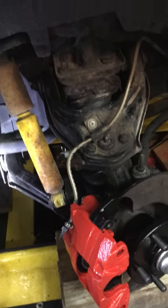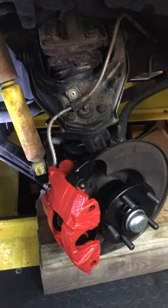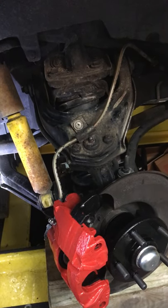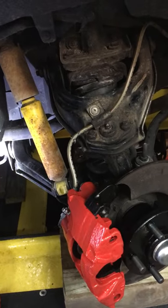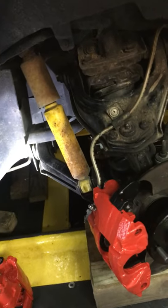I thought I'd do a quick video of the modifications I needed to perform to swap my daughter's '86 GT over to vented front discs from a 1990 Chevy Beretta or Grand Am type setup. A lot of people have done this and say it works out well and it's easy to do.